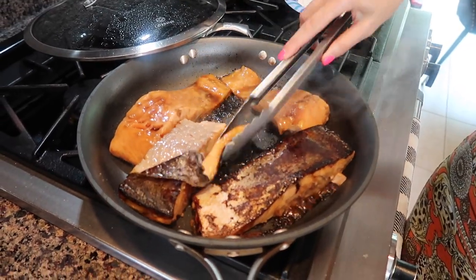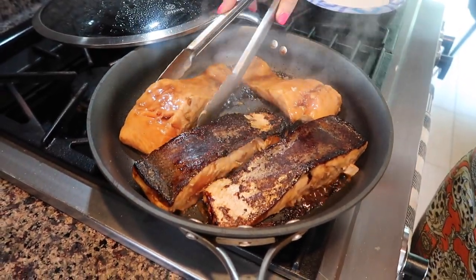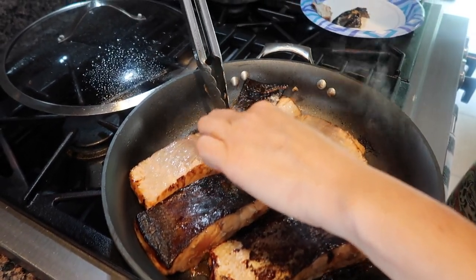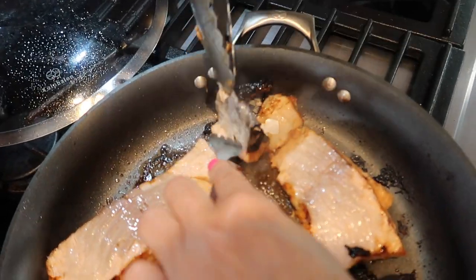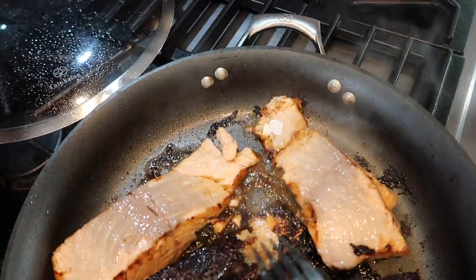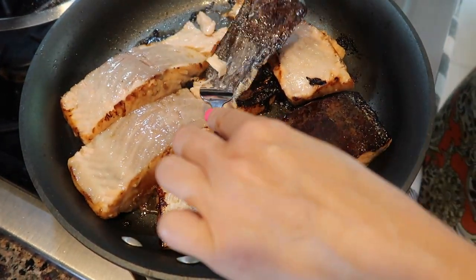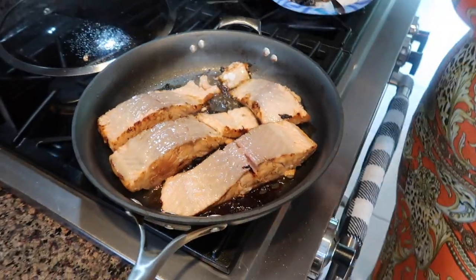Now I'm turning my salmon. It's breaking a little — that's okay. We take the skin off because with this marinade the skin is impossible to make crispy; it's just going to be soggy. So we remove it and cover the pan again.